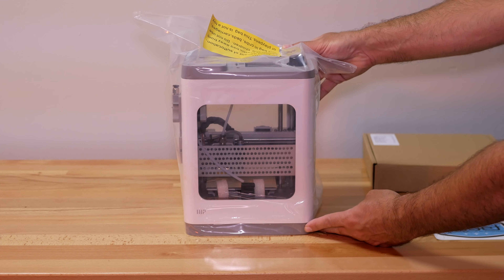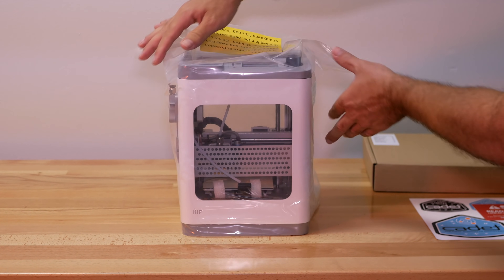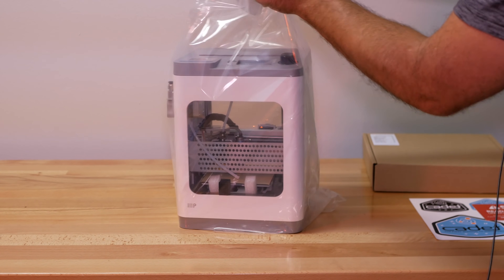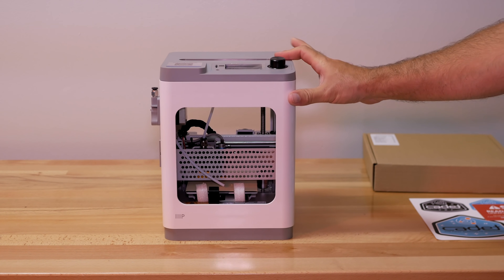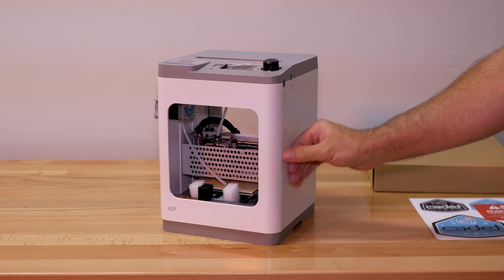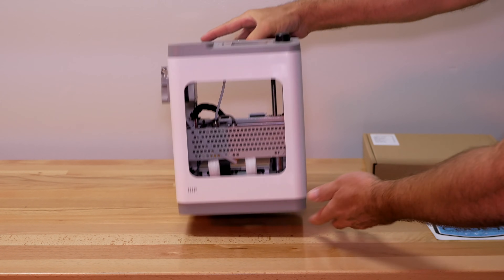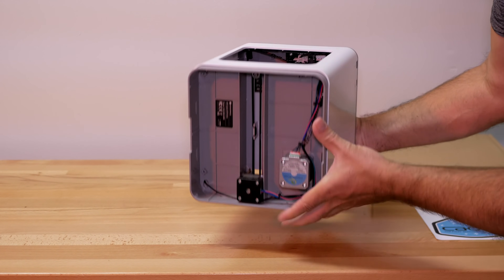There aren't very many printers out there that are small but have a quality build to them, so I'm hoping this is one of them. We have a white finish and everything is made out of hard plastic, with gray accents on the top and bottom. It doesn't really have any kind of real feet — it's just sitting on the edge of the plastic.